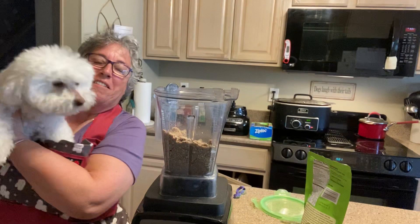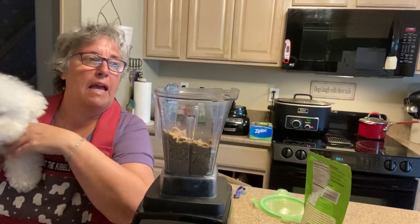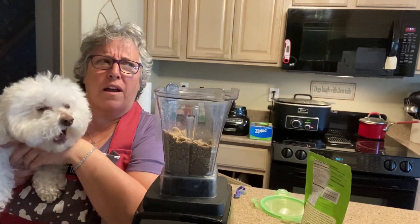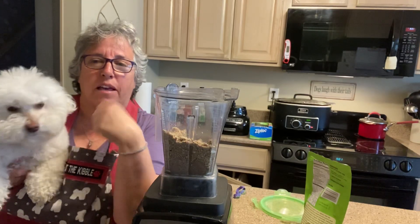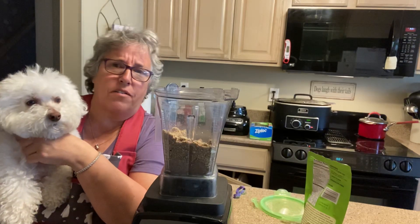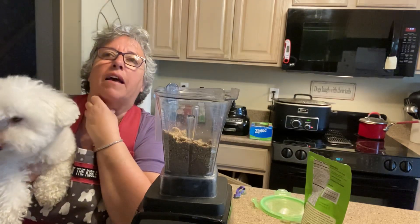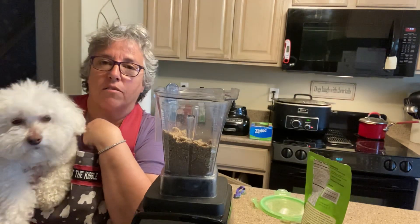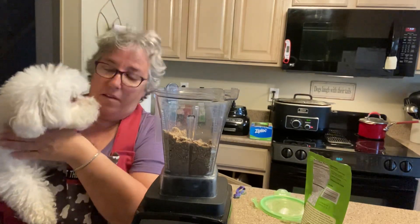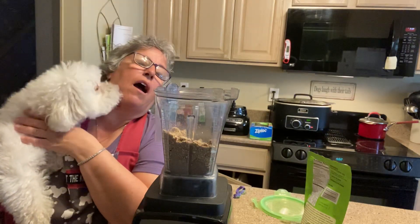Bella loves popcorn too, but we gave him just one kernel and oh my god he was coughing for like four hours. He was spitting stuff up, so what I did was get a piece of bread — I never give the dogs bread, but I gave him a piece of bread and that made him swallow it, the kernel went down and he wasn't choking anymore.